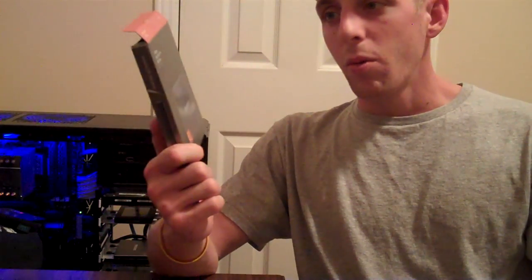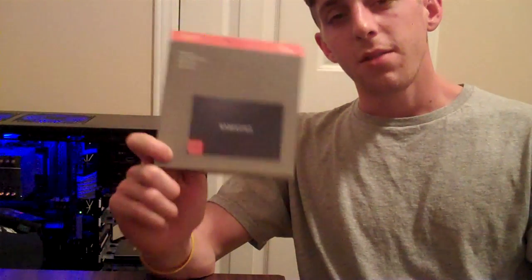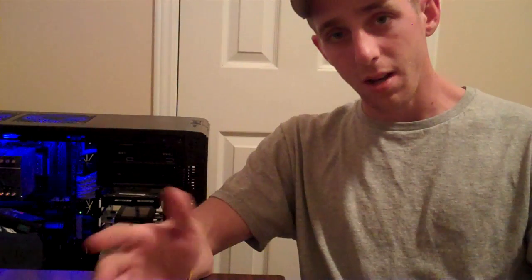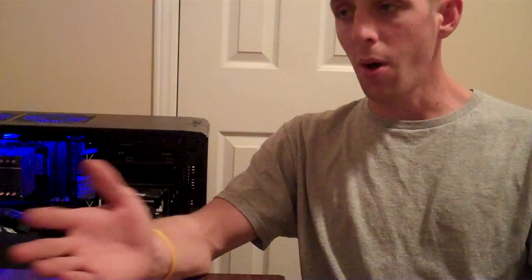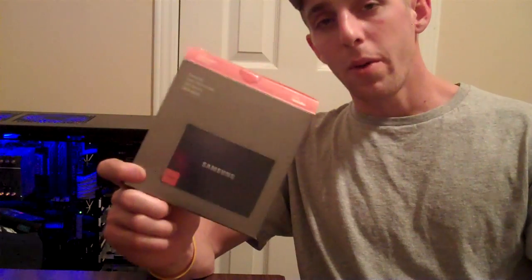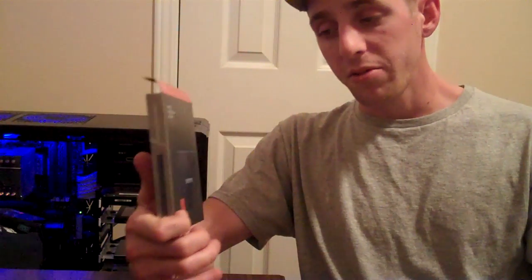Alright guys, so we went over the Samsung 830 Series SSD along with the Corsair Force 3 SSD. Both drives are 6Gbps SATA. You've seen the benchmarks — Crystal Disk Mark favored the Samsung drive, while the ADO benchmark favored the Corsair drive. You can make your own decision based on the numbers, but personally, the Samsung drive is way better than the Corsair.